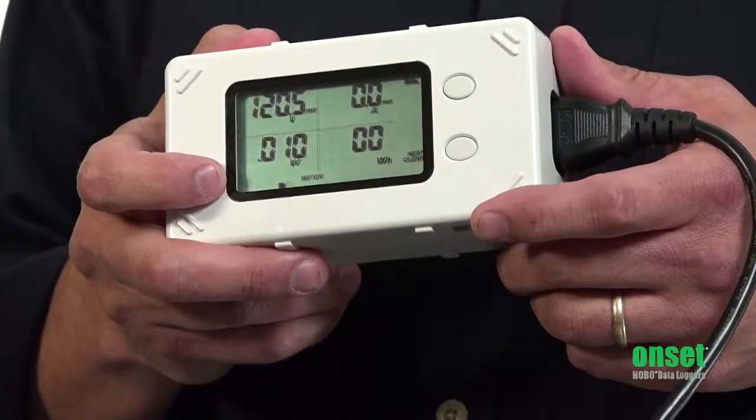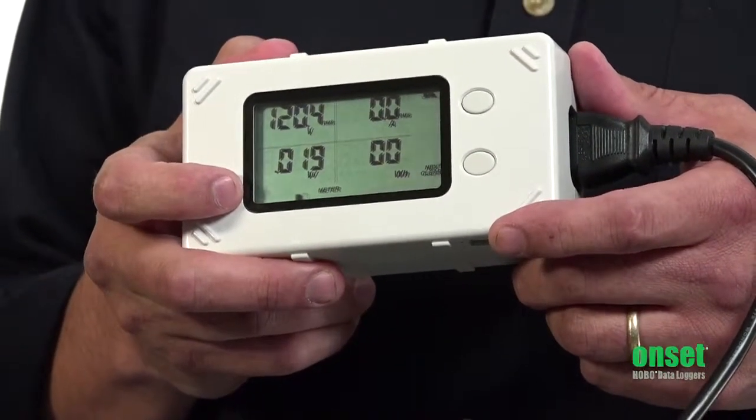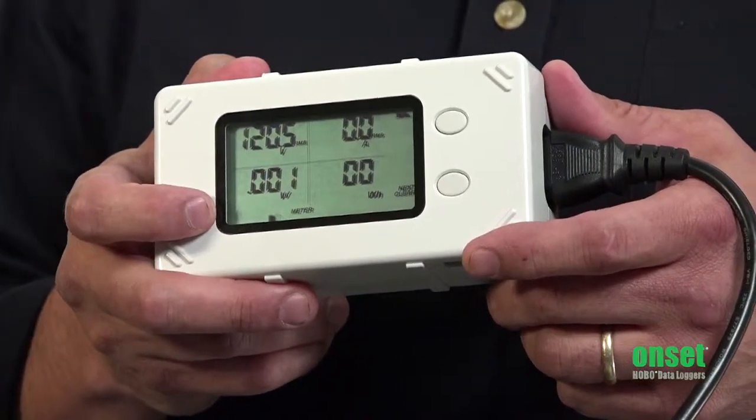The plug load logger is in a rugged case with a protective Lexan window cover over the LCD. The data logger is line powered with an internal battery to ensure no loss of data during power loss.